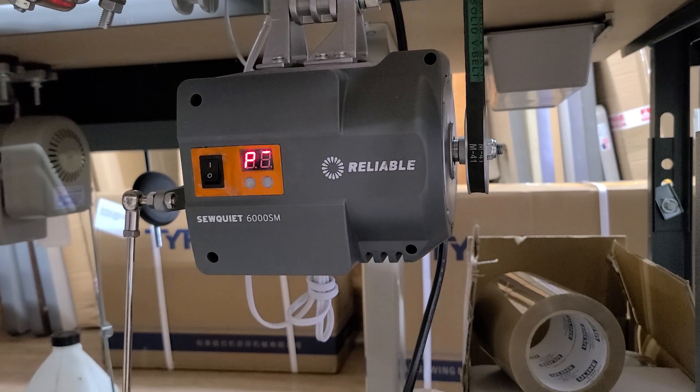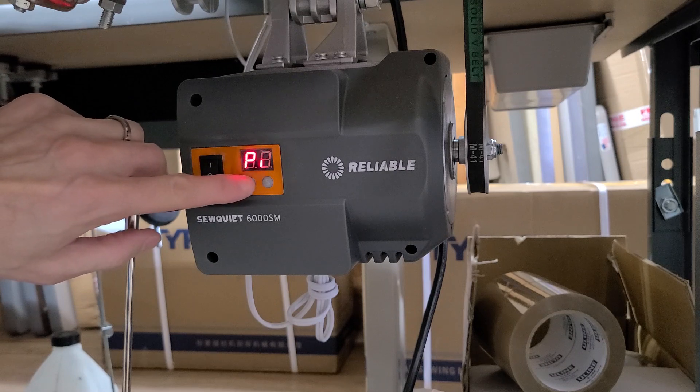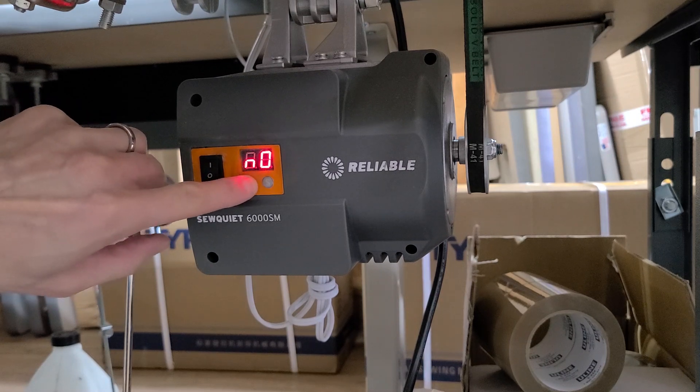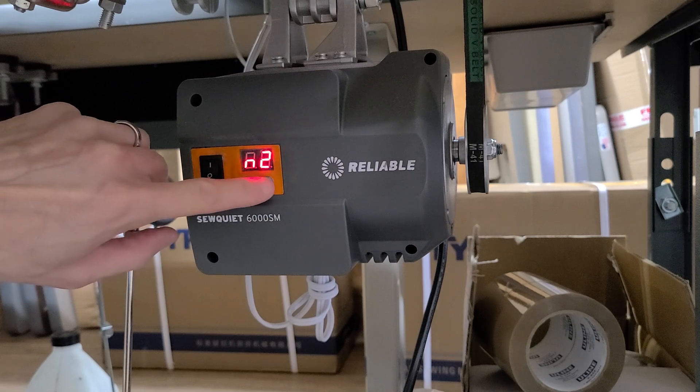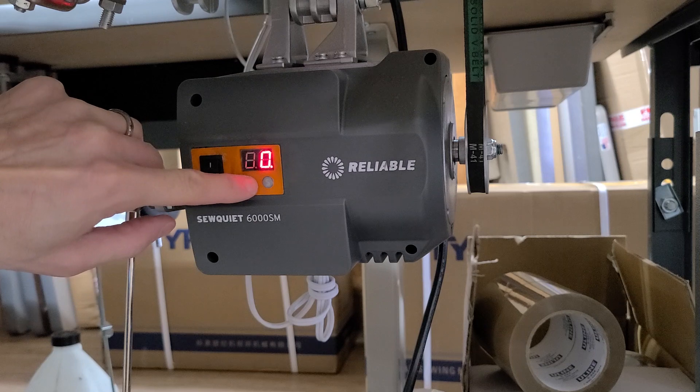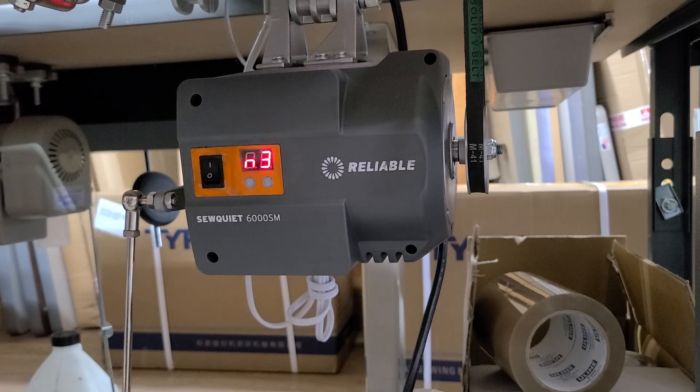So this is your reliable servo motor and I'm gonna show you how to set the needle up now. I have it set for needle down, as you saw earlier in the video. What I do is hit the P button until I see N2. Once I see N2, push this until I see 0, and then hit the P button here to lock it in place. Now I'm gonna reposition the camera and show you the needle up.